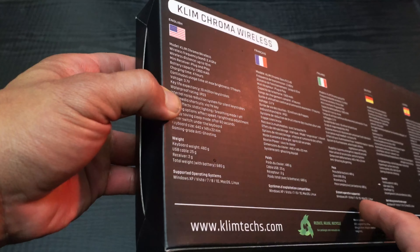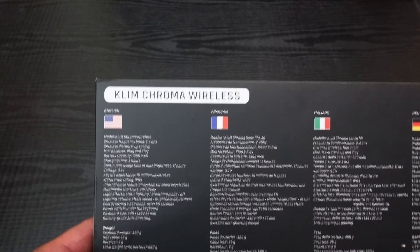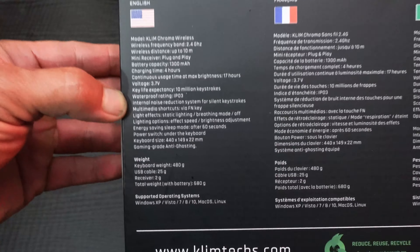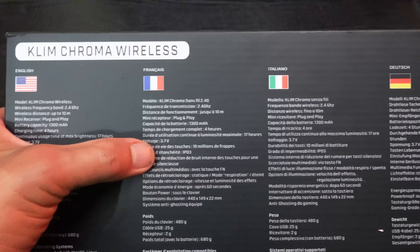Hey everyone, today we're gonna look at the KLIM Chroma wireless keyboard. I'm going to be using this with my new Alienware M15 laptop. You can pick this up on Amazon for a very low price of $29.97 — it says it's 40% off of what it normally retails for, which is $49.97.